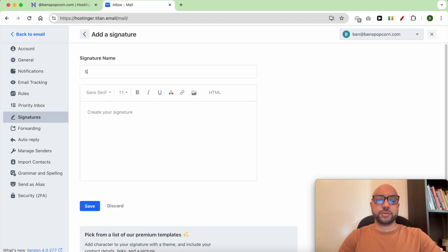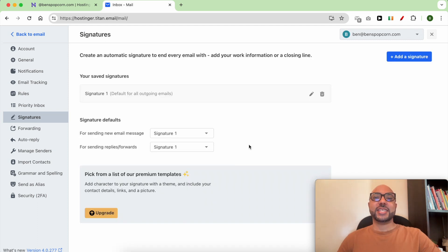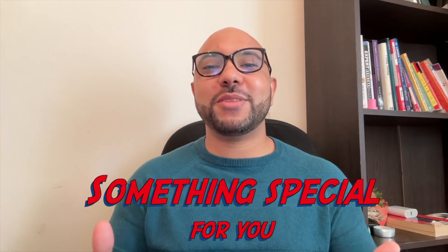Give your signature a name, and your text goes here. Click on Save. And this is how to add a signature in Hostinger webmail.